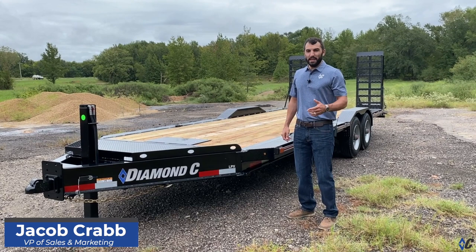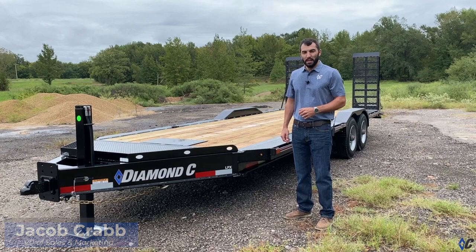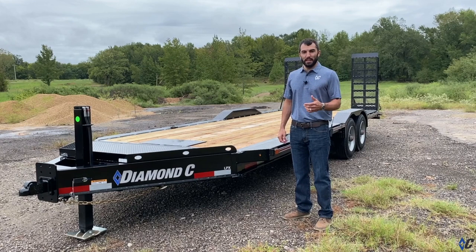Hey guys, we're back again with a great example of what can be had when you spend a little bit of time on our website. What we have is an LPX based model. A guy out in California, a hard working individual, does a lot of land clearing, a lot of land improvement, needed a trailer.